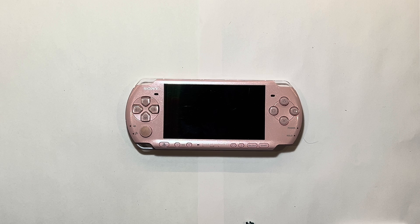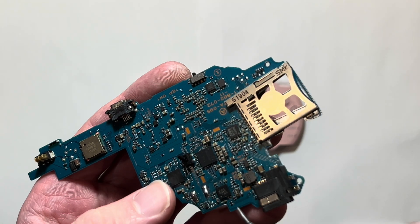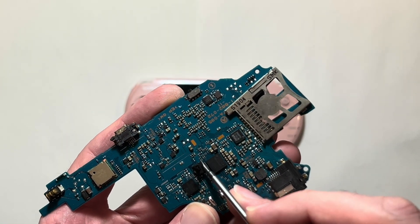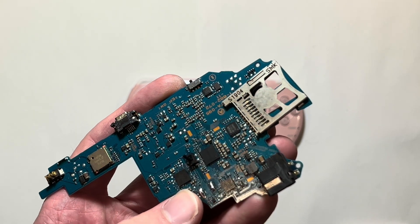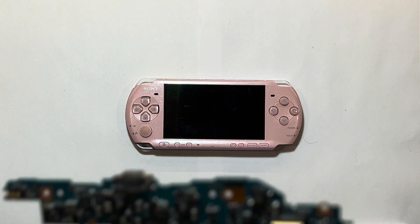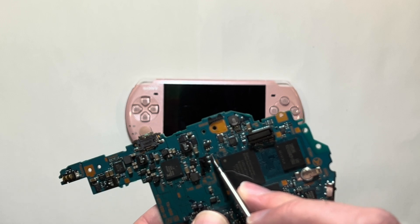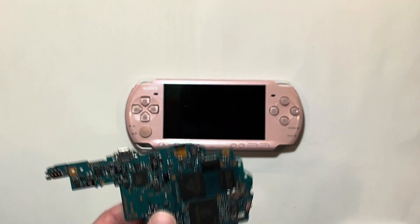Now I'll show you how to replace and solder on a new lever. Certain motherboard versions are a lot trickier or more risky — like the TA-095, which has all these components very close to the pads for the lever. 1000s can be a little trickier if they're the version that has components very close at the top point, but otherwise they're easy.